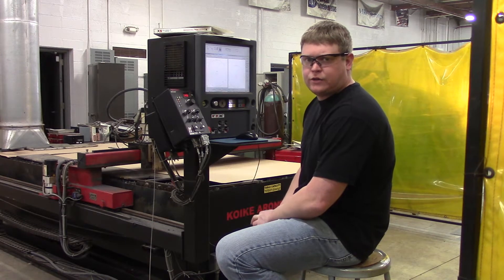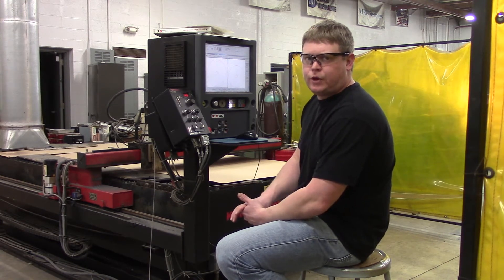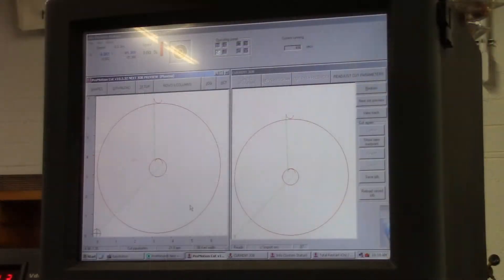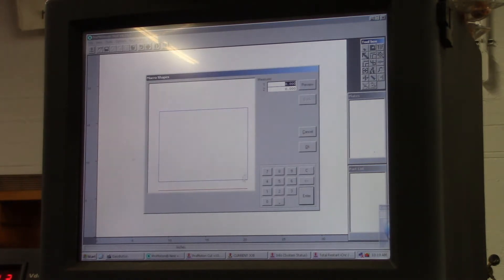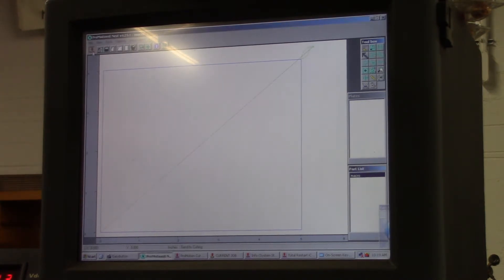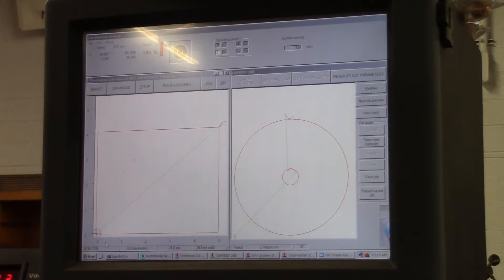We're at the automated plasma cutter where we need to cut out a 4-by-5-inch rectangle for the base, and then cut that half-inch strip to make the plunger an actual inch-and-a-half thick. This machine is nice because it has a system that lets you do typical shapes used in engineering. I'll click on shapes, select a rectangle — 5 inches by 4 inches — hit OK, and there's your shape. Set the leading lines, go to burn, check parameters, hit OK, and we're ready to burn that plate out. It's that easy. If you didn't have this, you'd have to use a shear or good old-fashioned oxy-fuel. We'll burn out these two shapes and get back at it.